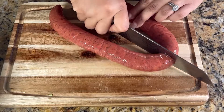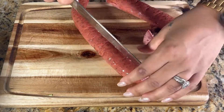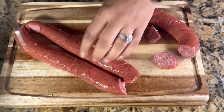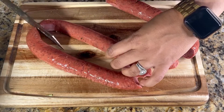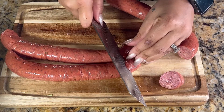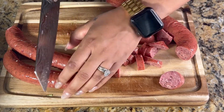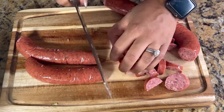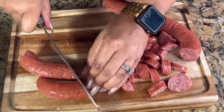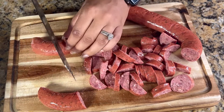While your veggies are sautéing, we're going to get going on the beef smoked sausage. I'm only going to use half because I also have the smoked neck bones — that's already a lot of meat. Cut the rope sausage in half, then cut that half in half, and begin to slice it into coins about a quarter inch thick. We want them all to be about the same size, so just eyeball it. That way when we sauté them, they all get a nice browned char on each side. Continue cutting until you have them all sliced into coins. That other half of sausage, just like the bell pepper, I'm going to store in a baggie in the refrigerator for another recipe.